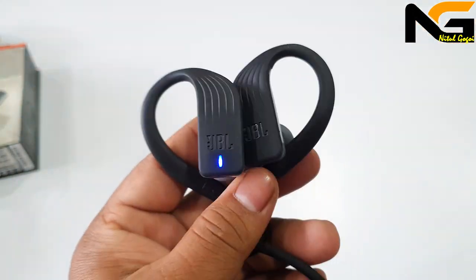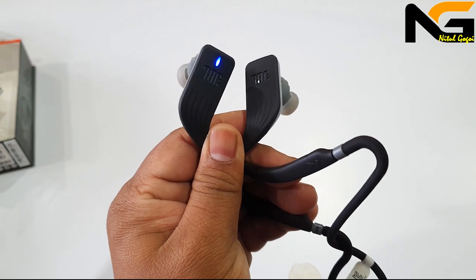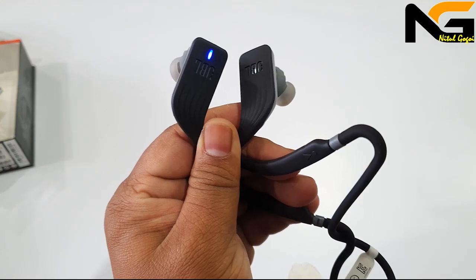I will test the mic now. One question, friends — I will check the microphone. I will try to put the microphone to the test.